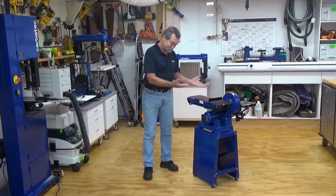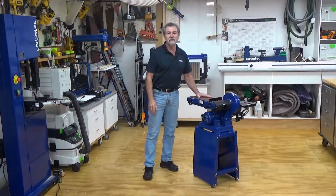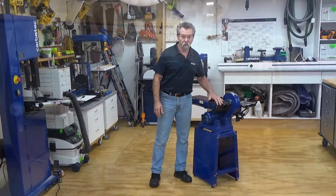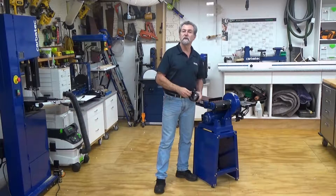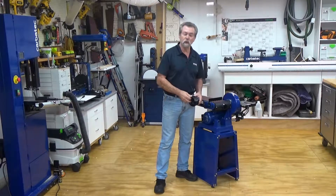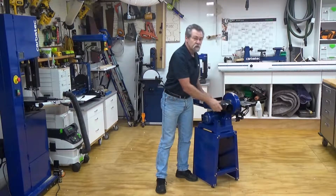For the belt sander, the dust guard can be connected using three four millimeter machine screws into the tapped section of the body of the machine. For use with a four inch hose, there is an adapter supplied from two and a quarter inches to four inches.